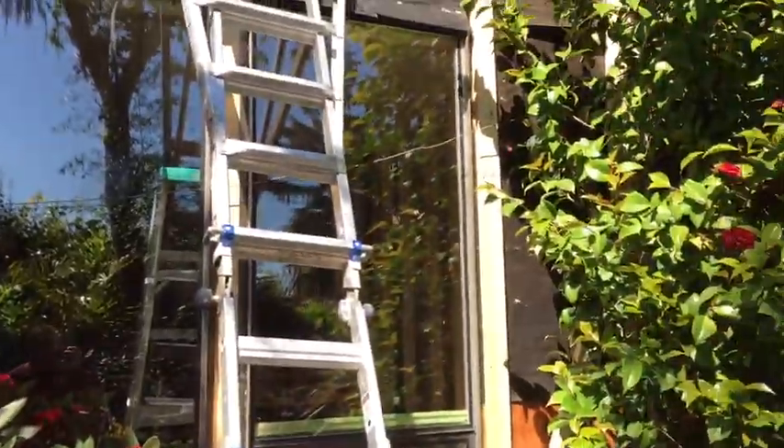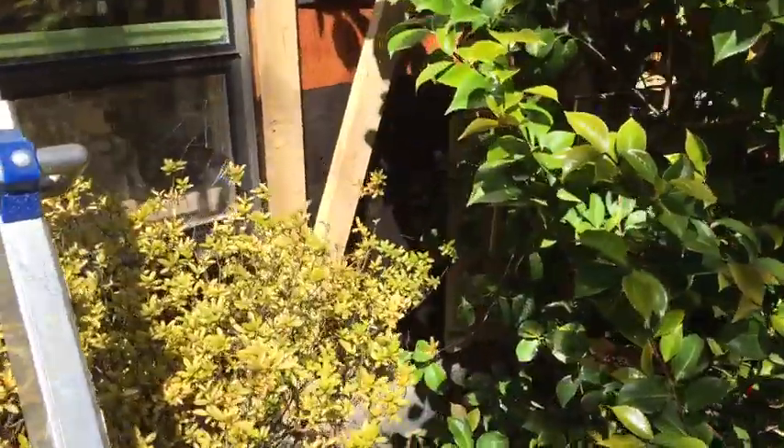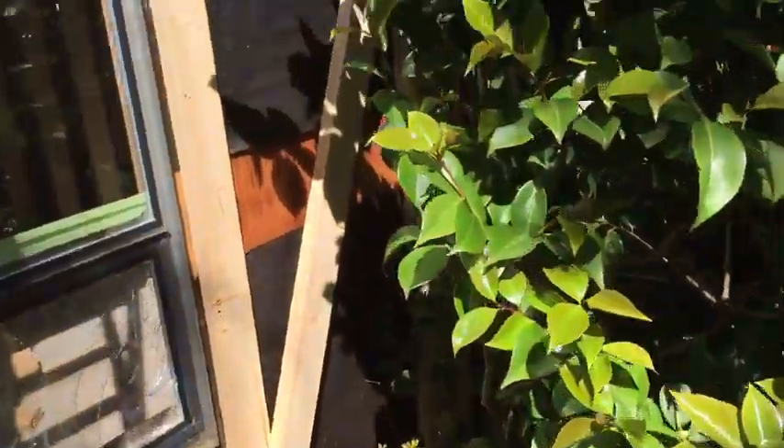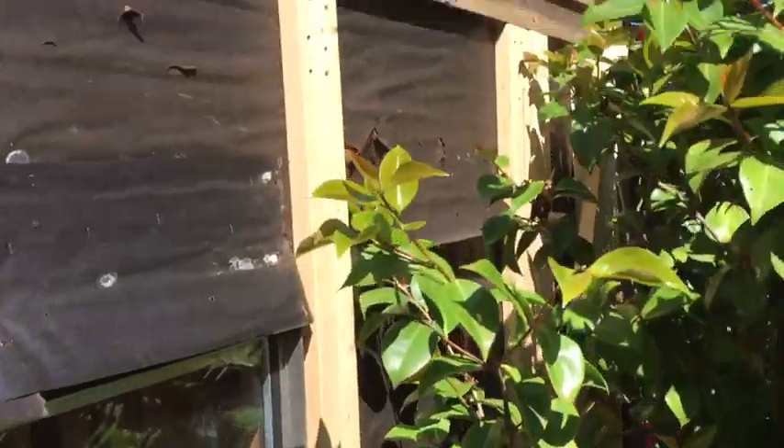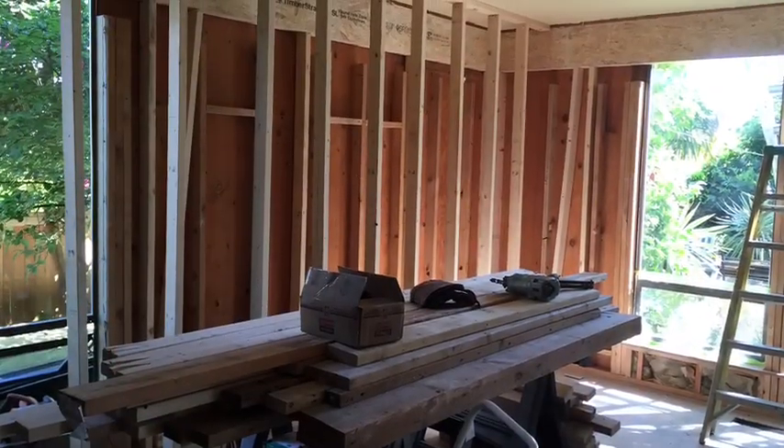Now if it's a corner, I like to cross brace it as well. That's where you see those pieces going at an angle — that's just to hold it from moving to one side or the other, and you usually do it in two places. Nail the heck out of it to the rim joist, to the top rim, to the bottom rim, and to the studs.